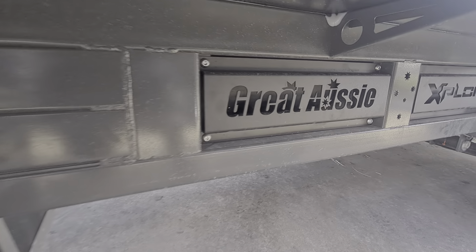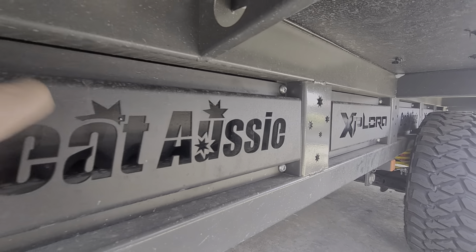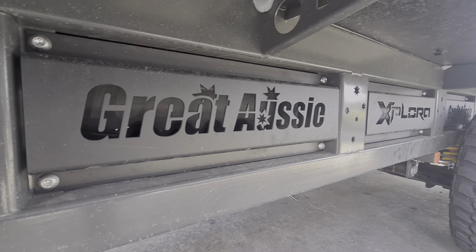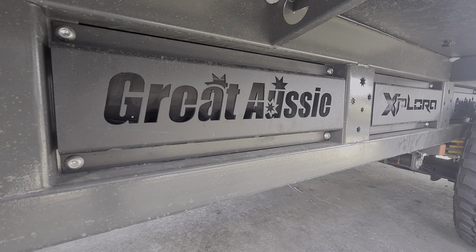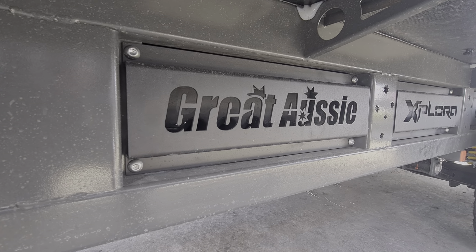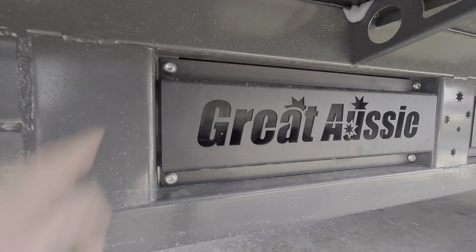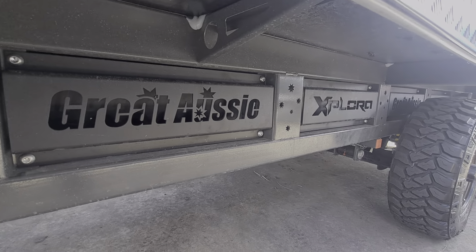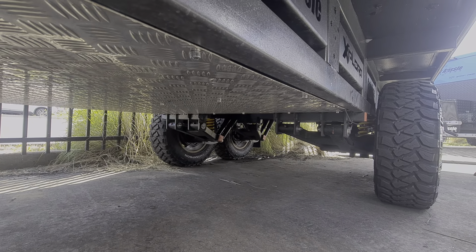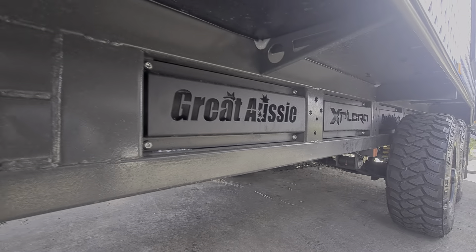Look at this — it's all aluminium, laser-cut aluminium. What makes this neat is it allows you to get access to your tanks on the other side. Obviously all your outlets and inlets are on the other side, but it allows you to get access to all the sides just by undoing these allen key nuts here. You don't have to take off all the checker plate armour underneath — it's bloody smart, very clever.